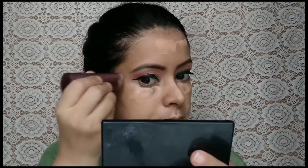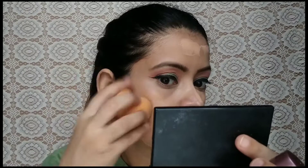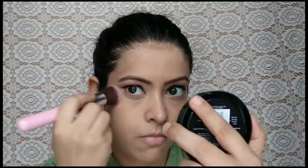I used a Swiss Beauty illuminator — it is a good illuminator — for a festive, glowy look. For the base, I have not used any foundation on this makeup look. I only used the Olivia Pan Stick under the eyes, bridge of the nose, and forehead to highlight some areas and conceal pigmentation. I only applied it where needed.